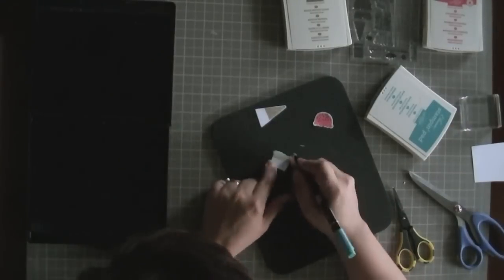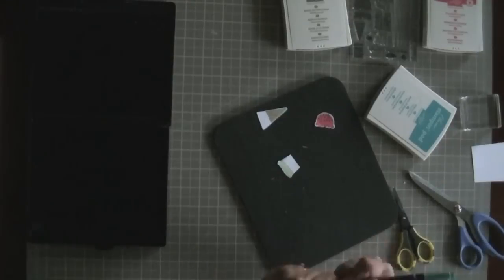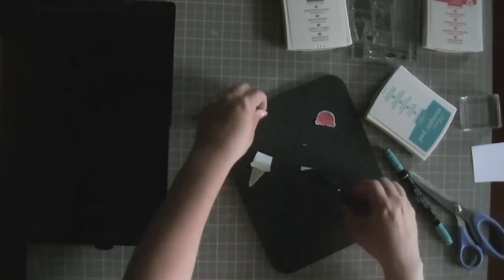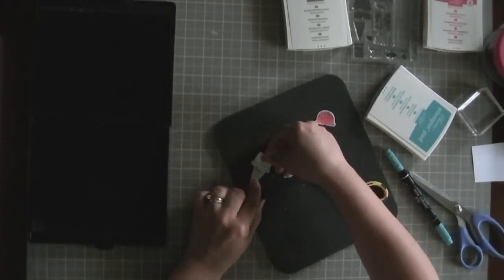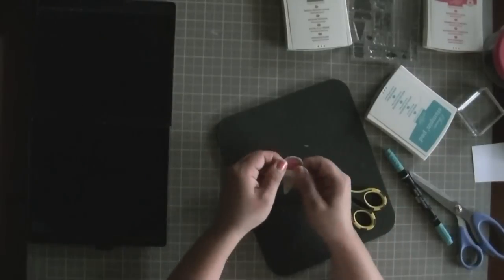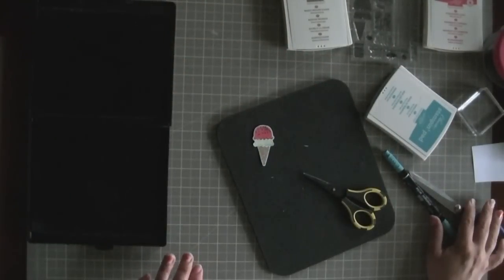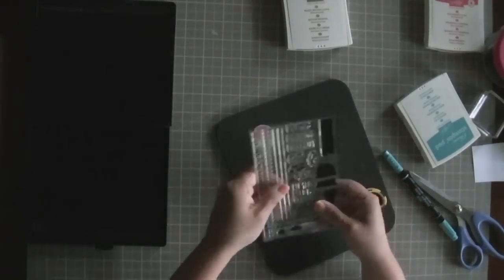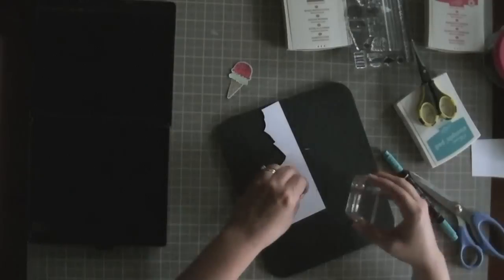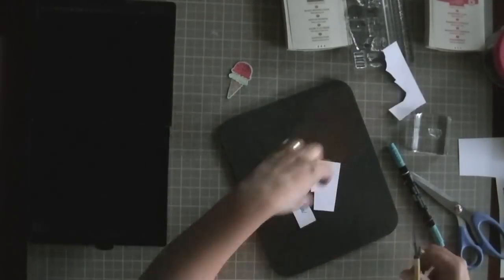I'm taking my Bermuda Bay marker — that's the nice thing about Stampin' Up inks, they all come with markers as well. I'm putting some glue on that little white paper tab, the handle. The Bermuda Bay pen allowed me to outline around the bottom layer of ice cream and also around the waffle cone, so the whole thing matches. Otherwise just the top layer would have been outlined and it would have looked a little bit not as nice.